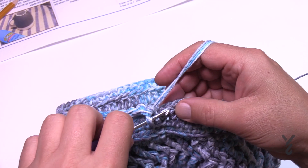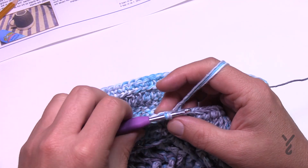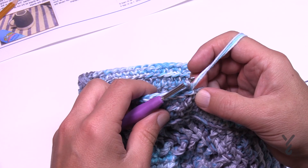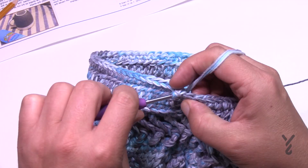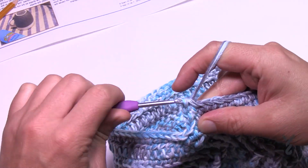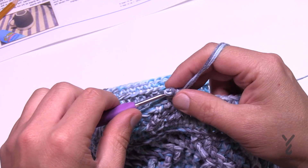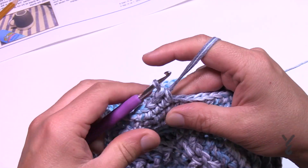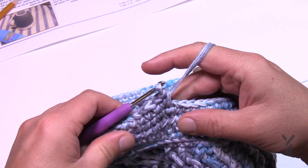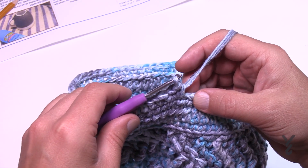Round twenty-one: another increase. Chain up one, work in regular stitches now, and single crochet in the first five: 1, 2, 3, 4, and 5. Then put two into the next for the increase. The repeat: two into the next, then five. That will take you to 84 stitches when you get all the way around.